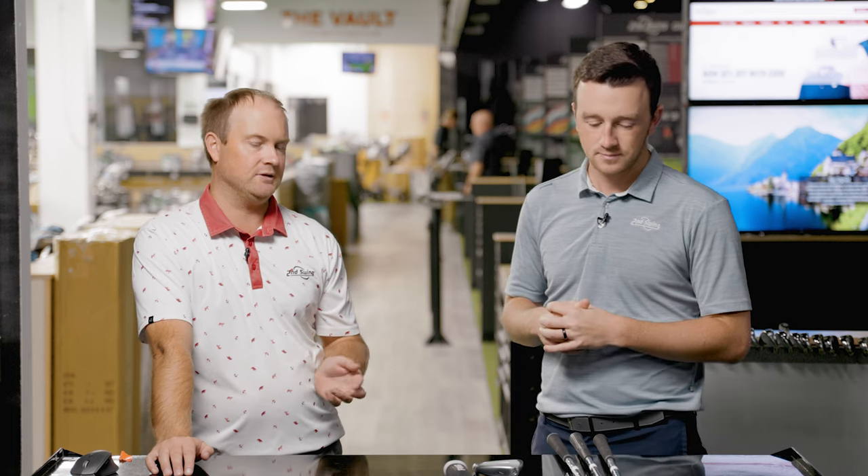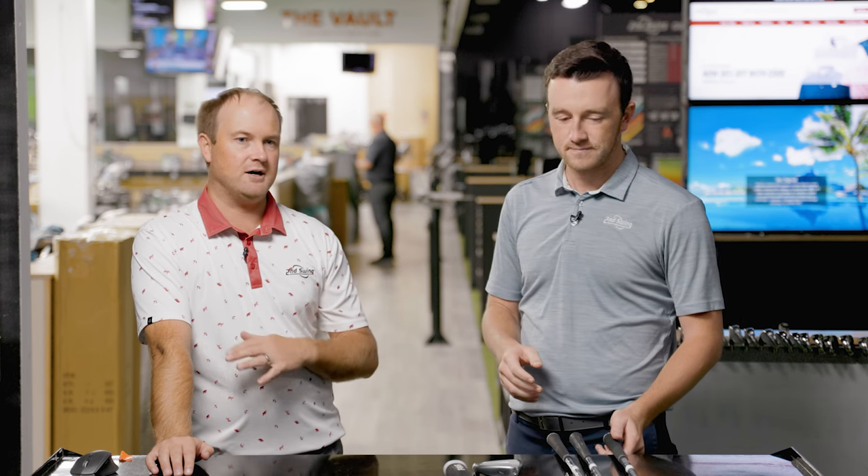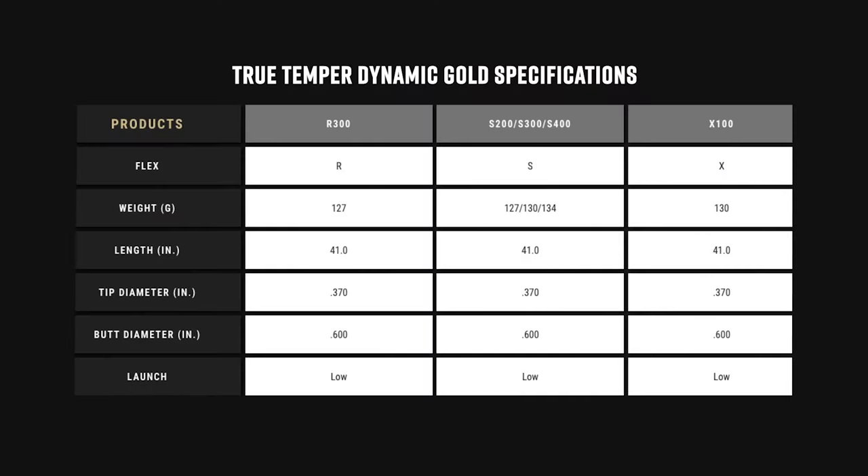Let me talk a little bit about True Tempered Dynamic Gold. The R300 — you're going to be testing three shafts today: the Dynamic Gold R300, S300, and X100. Believe it or not, these are all regular, stiff, and extra stiff. There's only a variation of three grams per club.